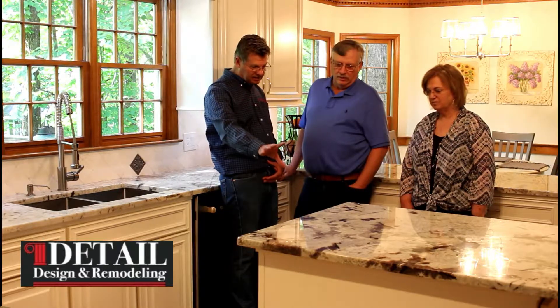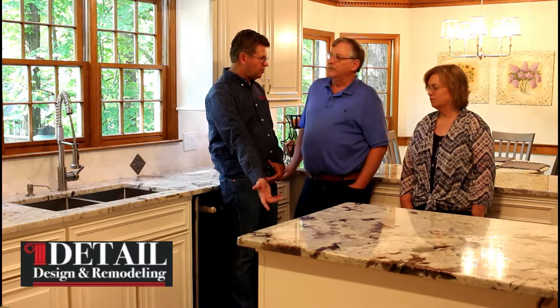What are the functional things we did that you like the most? The things I like most are: we expanded the island — 12 inches made a world of difference. The pull-out drawers let us get to stuff easily. The little things like the lighting and the electrical outlets, which weren't really done 35 years ago, make a world of difference in today's kitchen. For the island, instead of two doors we put in two drawers.